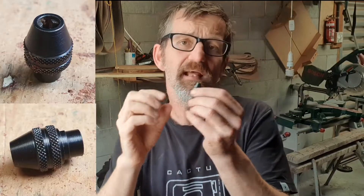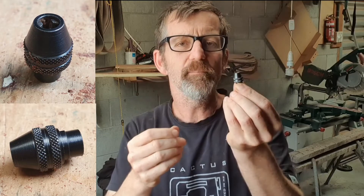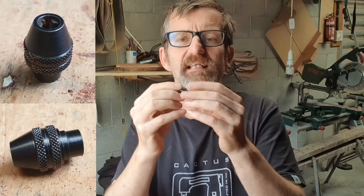G'day everybody, it's Matt here from Matcalf. Today we're going to look at the Dremel Multi-Chuck and we're going to look at what it replaces on a Dremel, why it replaces that, how to use it, and safety tips around it — which is very important — and my opinion about whether you should get one of these.